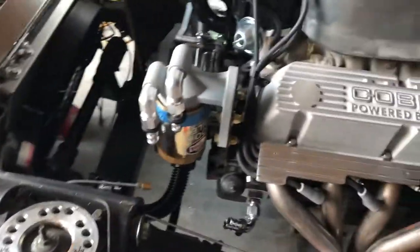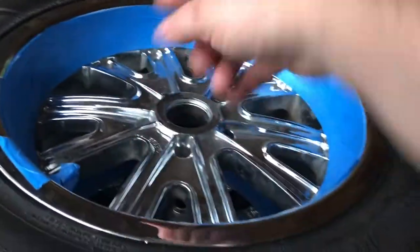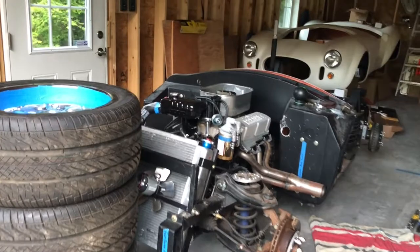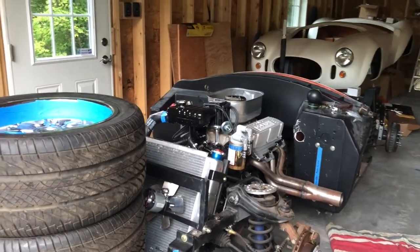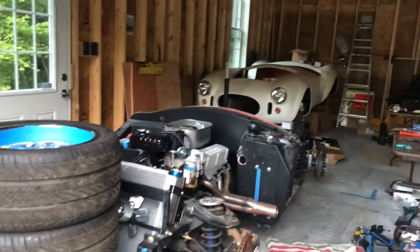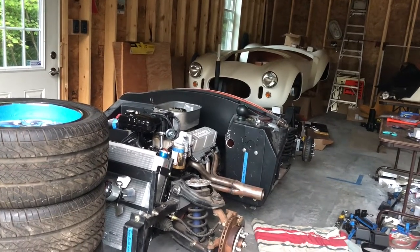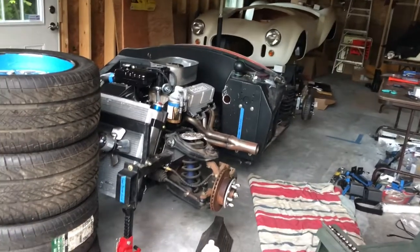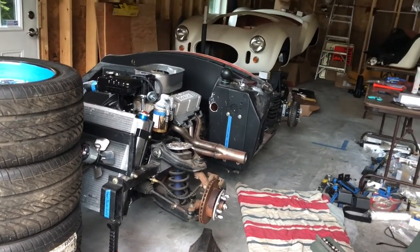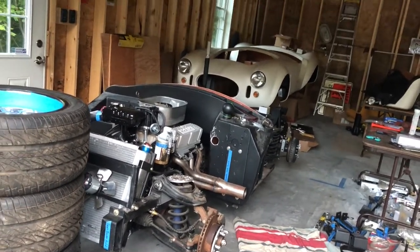As always, thanks for watching. I started test-fitting and I've got to build these brake lines — I've been putting that off because it's kind of a crap job. The Cobra videos aren't getting a whole lot of views — the most I've gotten is in the 30s. Please tell me if you don't like the Cobra videos and want more Explorer content. Let me know what you think about the content — is it because I'm not really showing you hands-on wrenching? Please give me some feedback. Subscribe, give me a like, and share my videos with your friends if you're so inclined. Take care!